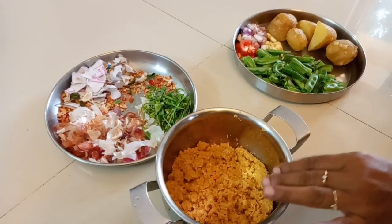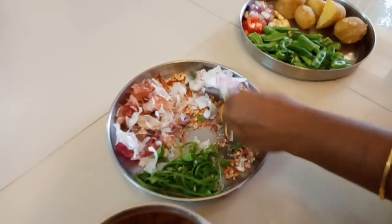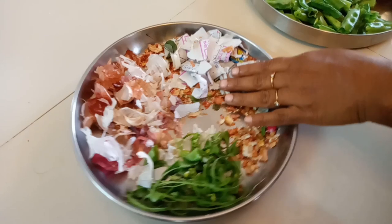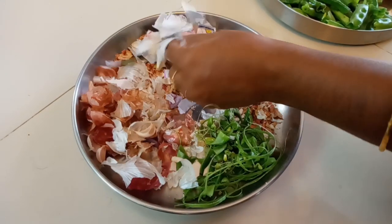Now I am getting ready to eat. I am going to put the chutney in the middle. Then I am going to put the chutney. That's called the paper.